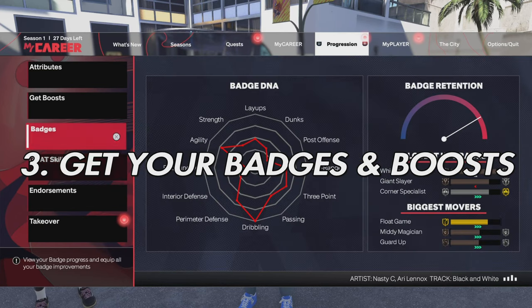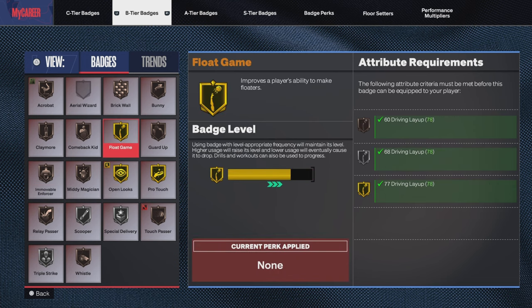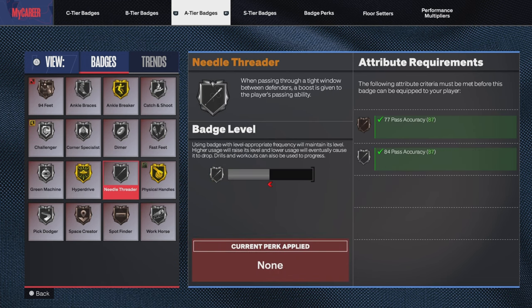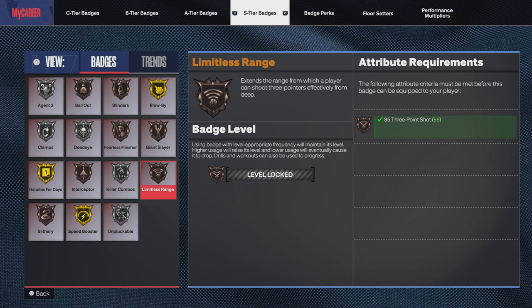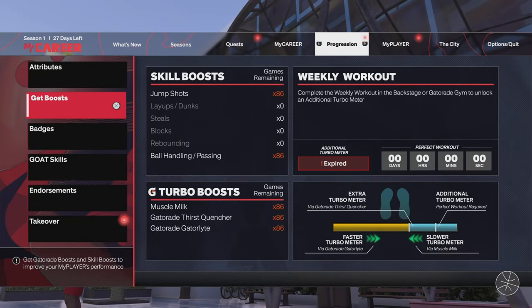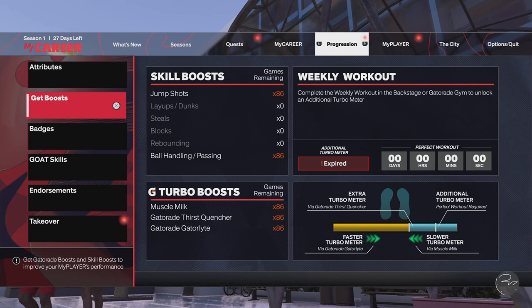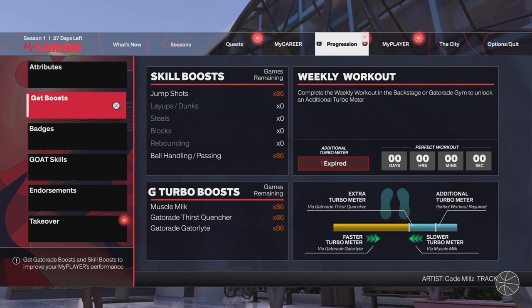Step three is to make sure you've got your badges and your boost. Don't go to the park complaining that you can't shoot until you've got your badges. Go to MyCareer, grind the badges — it's also another way to learn the game. Play MyCareer on pro or all-star difficulty to learn. And also get your boost. Jump shooting boost is mandatory — it's been known as something you need to have on your player since boost was a thing. Everybody knows you have to have jump shooting boost.